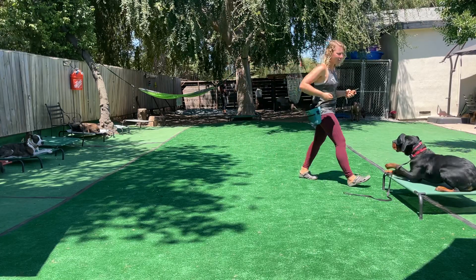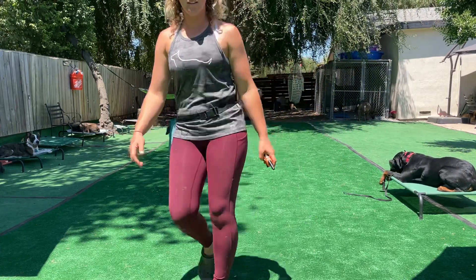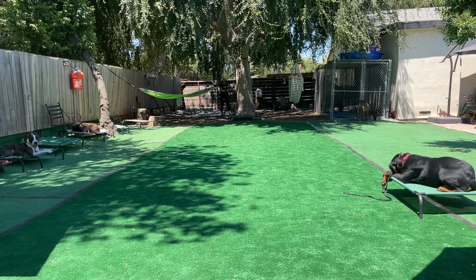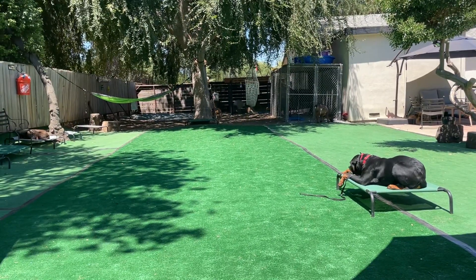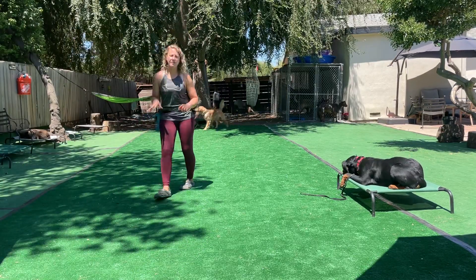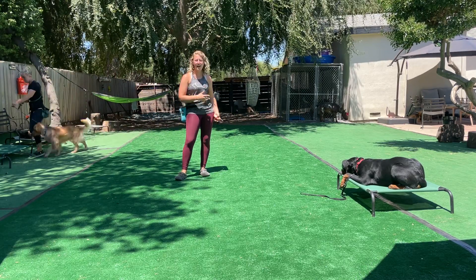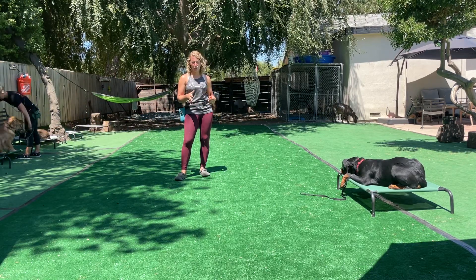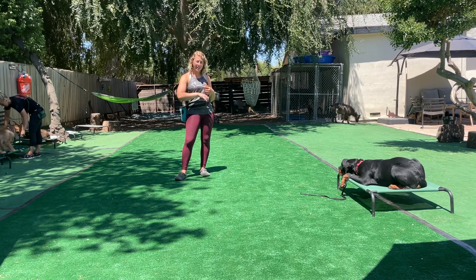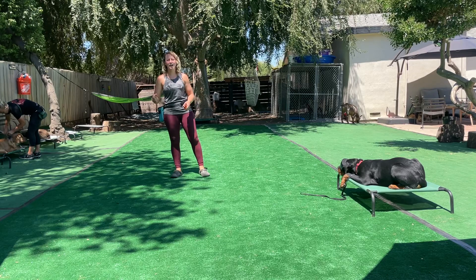If I find that I'm having a problem with something, I'm looking at my angles. If I find that I'm struggling on a behavior, it's to our benefit to stick on that behavior until I master it. Like just right there — I've done it, I don't know, three or four times. He was still struggling; I was still rewarding him, but I'm going to keep on that rep and that picture until I get it right, which I did. Now I can move on.